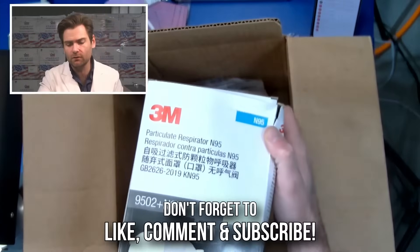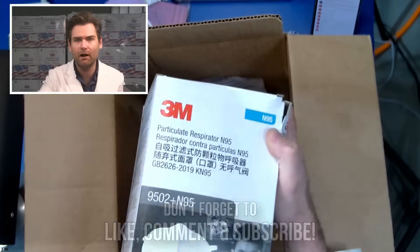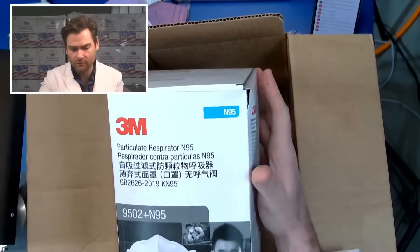Holy God. Why'd you send me so many, bro? I don't need this many. I just need the box and like three. I feel bad. This is awesome, though.